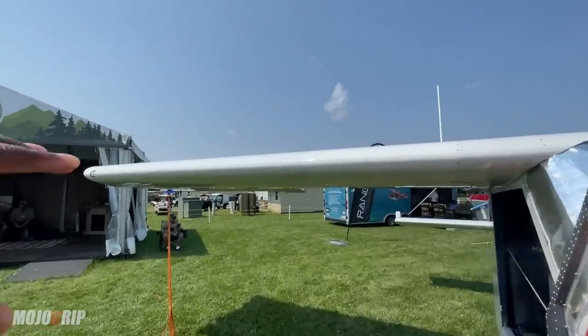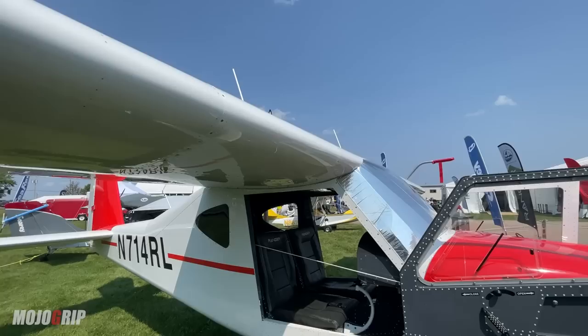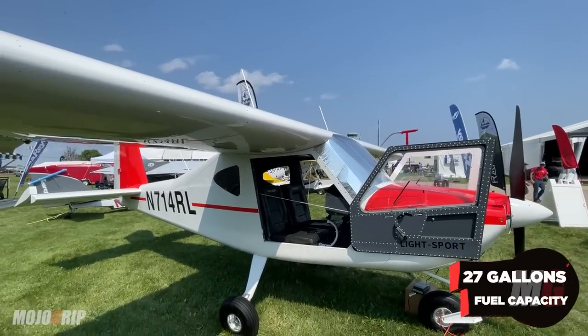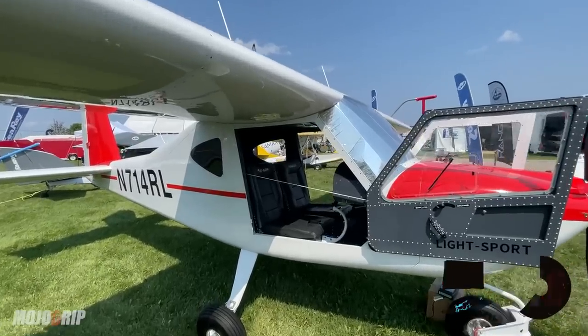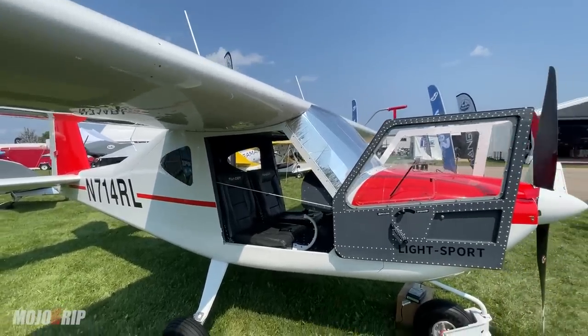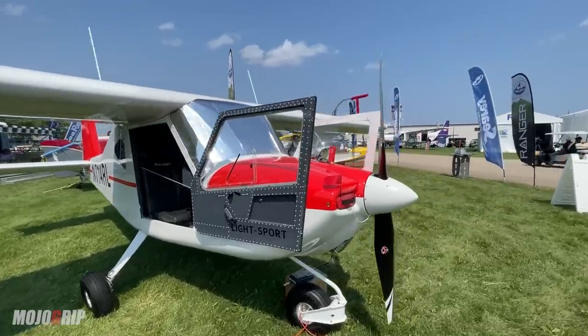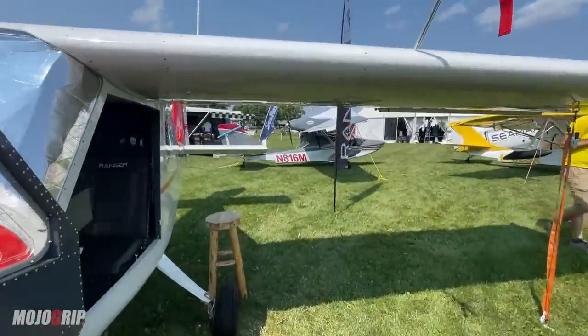Your fuel tanks are in the wings, so the useful total amount of fuel you can put in this aircraft is 27 gallons, and with that you're going about 500 miles — which is not bad. For me that's actually ideal; even in my airplane most of my trips are within 500 miles. So this is a 500-mile airplane.